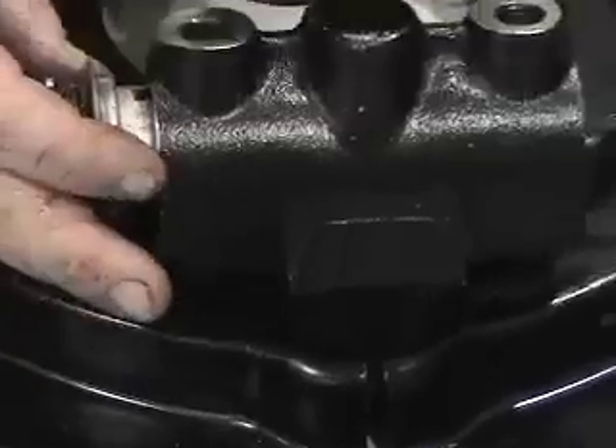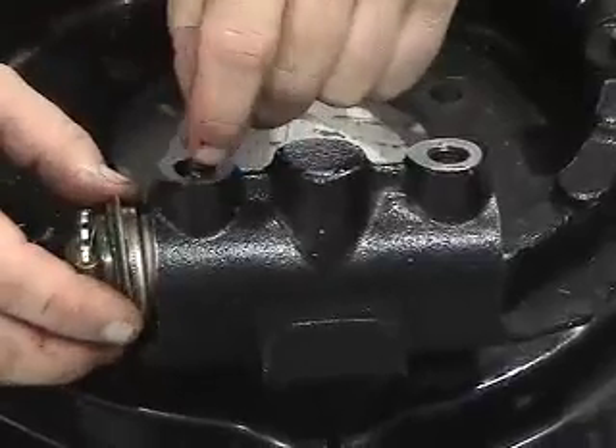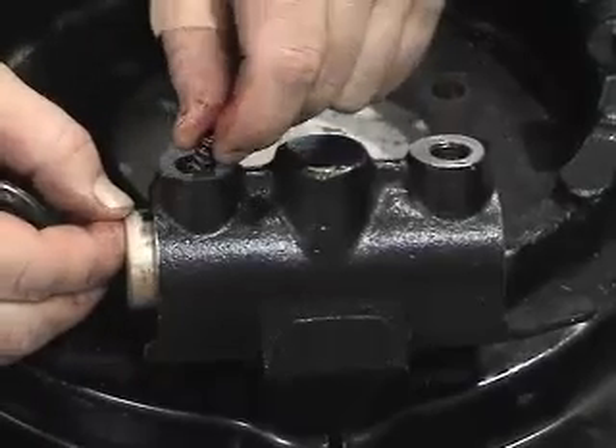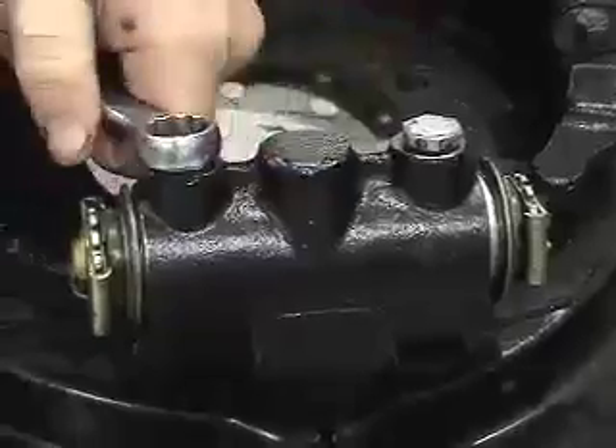So we'll slip it in. The pawl not only acts as a method of adjusting, but it also acts as a way of keeping the wedge in the proper alignment. And then we'll just tighten these down.